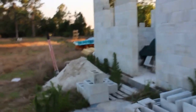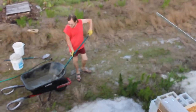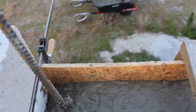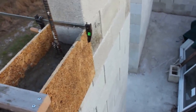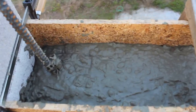All right, let's check it out. So this is our first header pour and we have a nice little form here. It's not the prettiest and not the sturdiest, but it works. We have a couple of clamps — you could use some larger clamps and more ties, but it seems to be fine. It's going to be a small header, like eight to eleven inches tall.